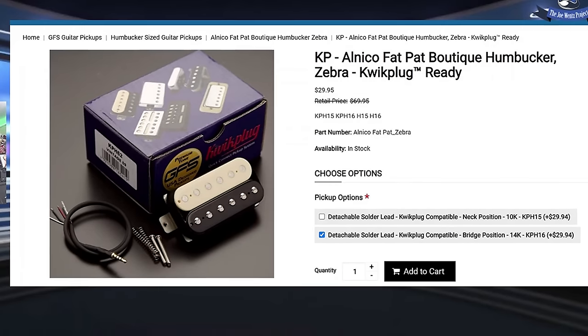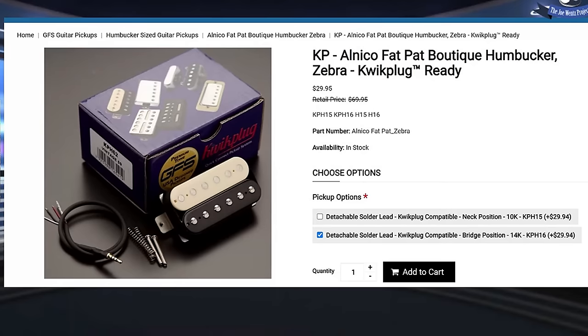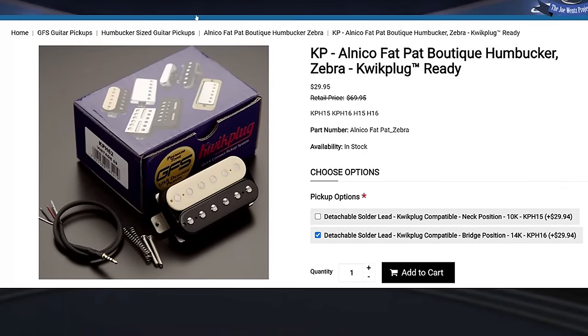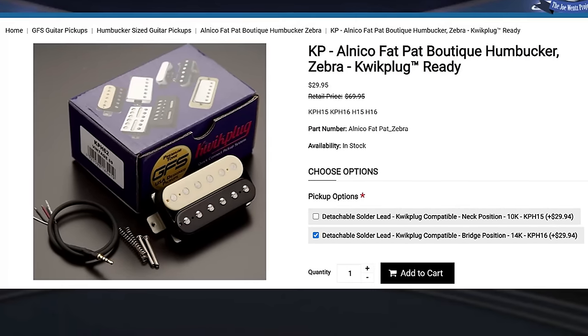It was $30 — the pickup with the wiring kit. I thought that was a great deal. I have that pickup laying around as an extra for another time.